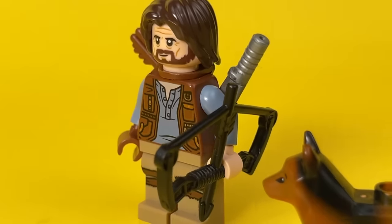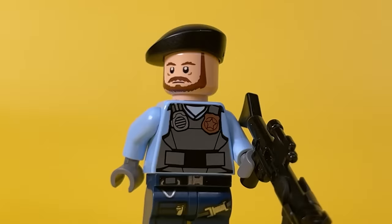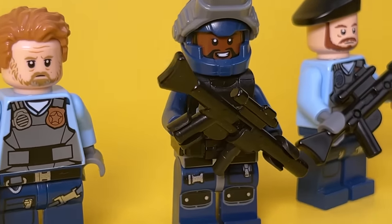If you liked today's video and want to see more of these customs, be sure to subscribe to the channel and watch other videos. As always, Papa Lego was with you — all you cool minifigures, and I don't say goodbye.